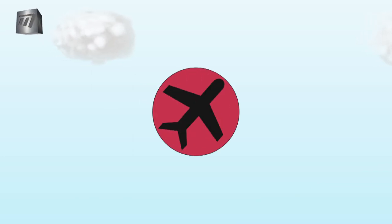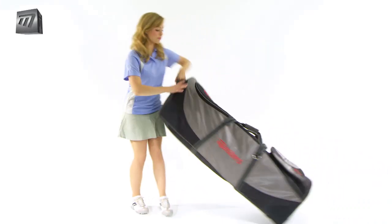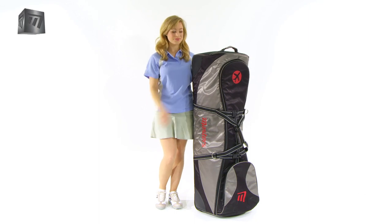Introducing the ProFlight Coverall with wheels, the ultimate in safeguarding all of your golf equipment when traveling.